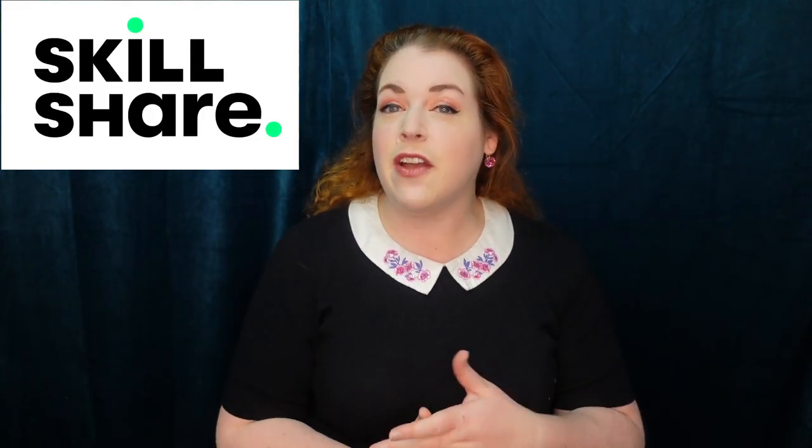Before we dive into making the spooky skirt, I want to talk about the sponsor for today's video, which is Skillshare. Skillshare is an online learning community for creative and curious people. On Skillshare you can find thousands of inspiring classes on topics ranging from basic sewing skills to self-care, photography to productivity, and so many more.